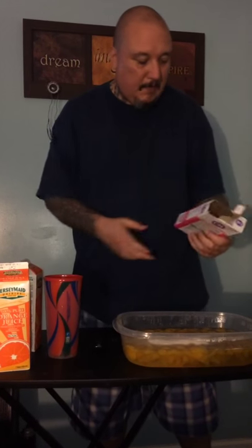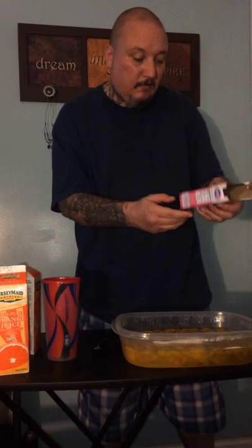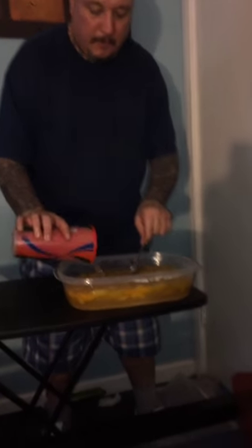I just added maybe 16 ounces — probably about two or three bags of Kool-Aid into this right now, if we were in jail. Mix it all up. This is all warm water. Maybe add a little warm water to it.